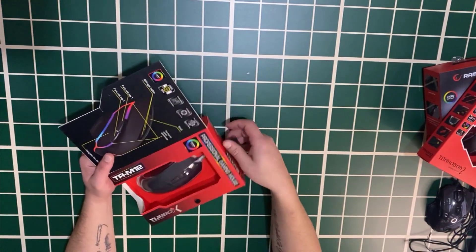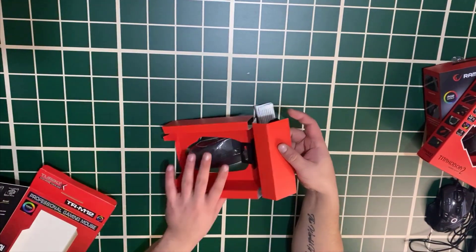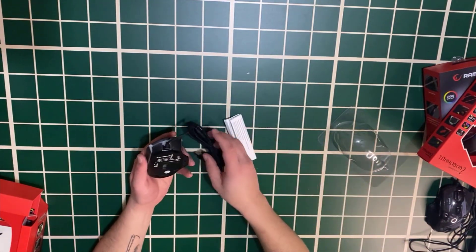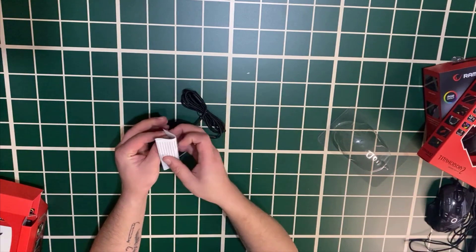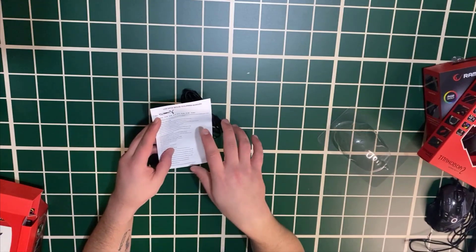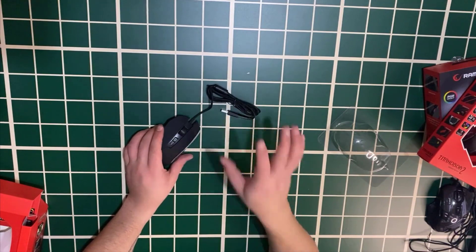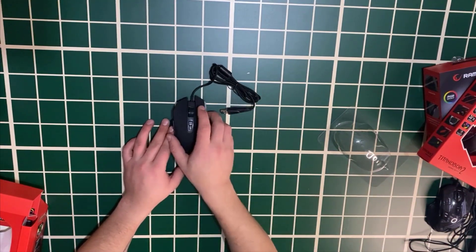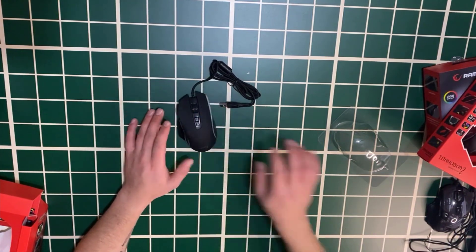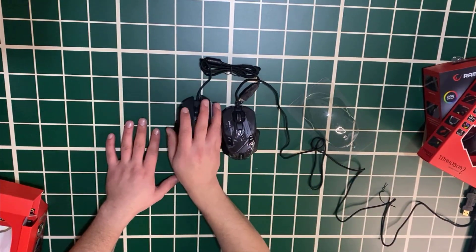Let's do the unboxing — I haven't looked at this one before. I won't damage the box because we're sending these out. There's a user manual inside. As I said, the giveaway will be announced on February 1st in another video. To enter: follow the Instagram account linked below, subscribe to the channel, and like the video. This mouse is a bit longer than the previous one — about 2 cm longer.